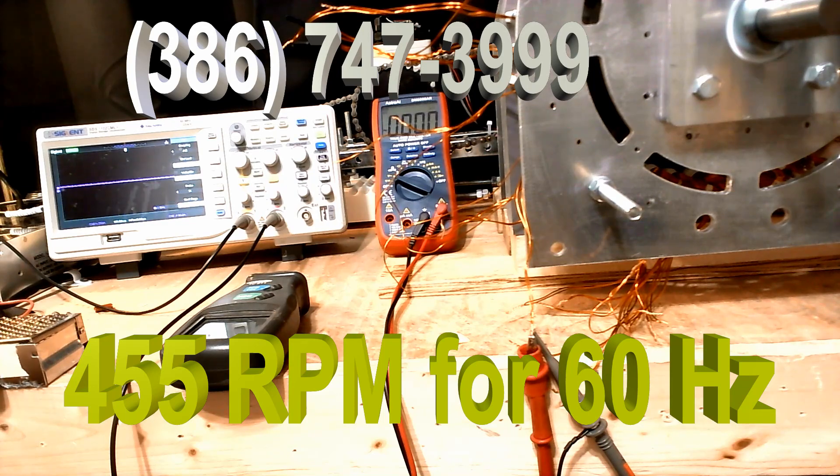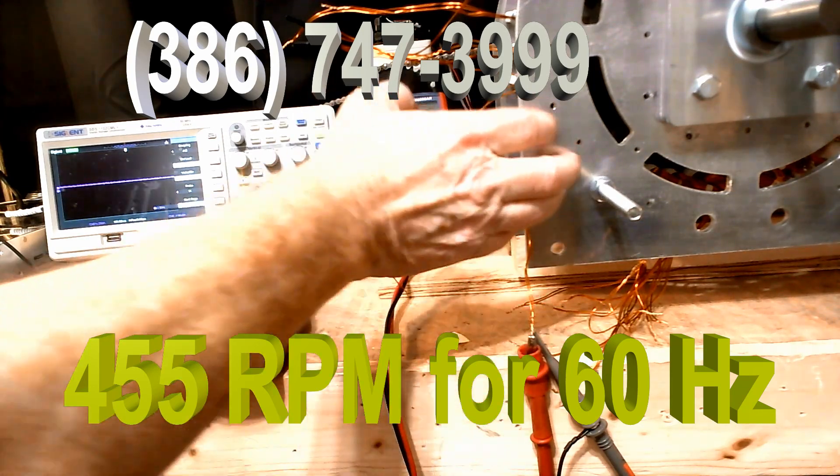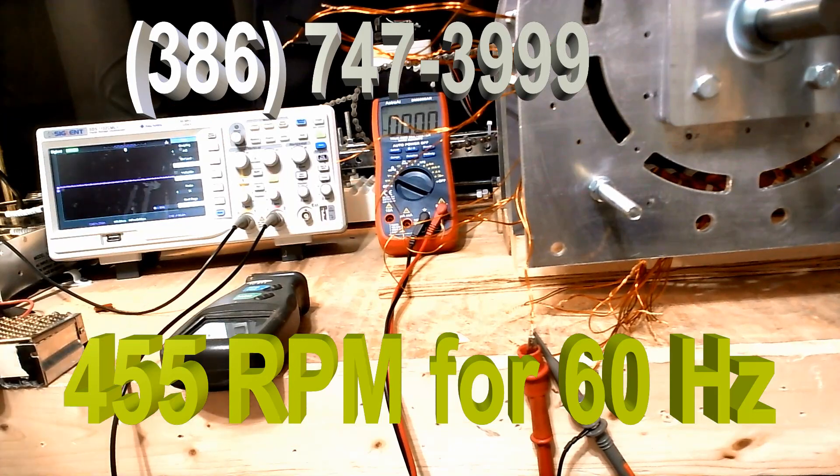So you're going to get 60 Hz. It's going to be 455 out of these generators, and that's what you're going to want — 455, and that's what they will deliver. And they will deliver perfect sine waves, and you've seen the perfect sine wave.